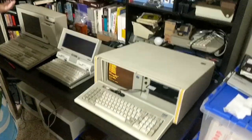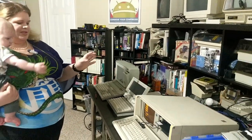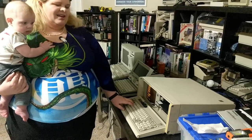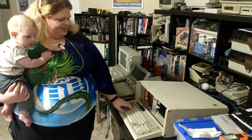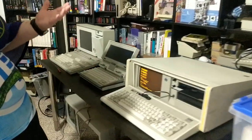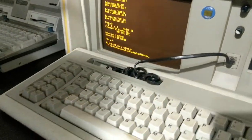I recognize this anywhere — this is kind of one of the most available versions of the Model F. Feel free to leverage the key puller. It's so sexy. It feels so good. Nothing sounds or feels like work like an IBM Model F keyboard.